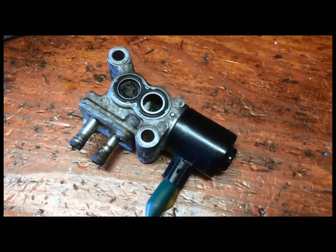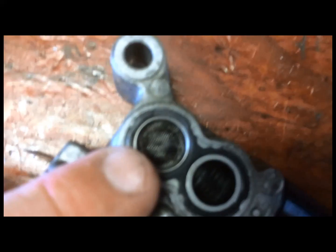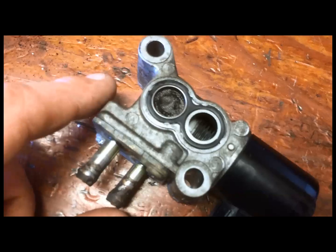I've got this valve out here and I cleaned up the screen on it. There was a bunch of junk and carbon built up on there.